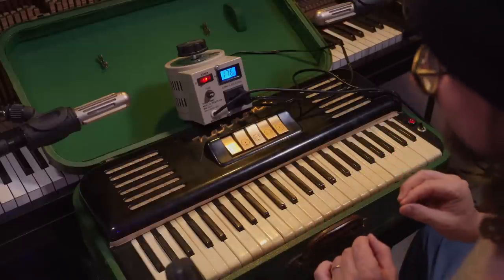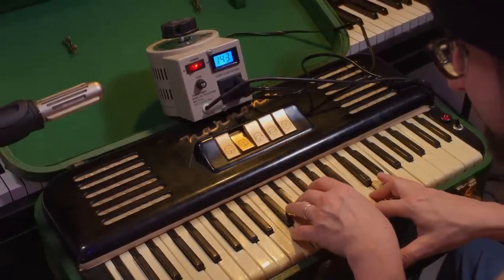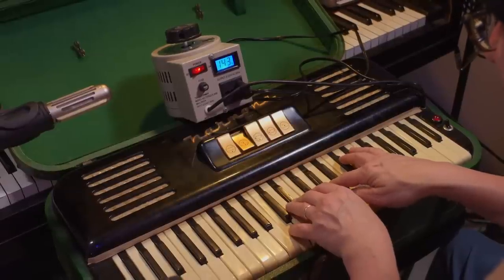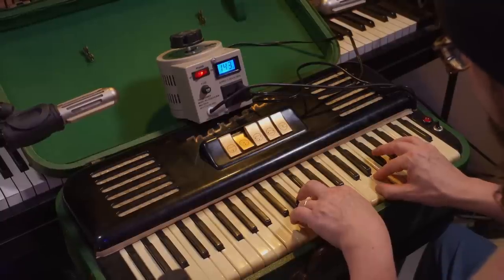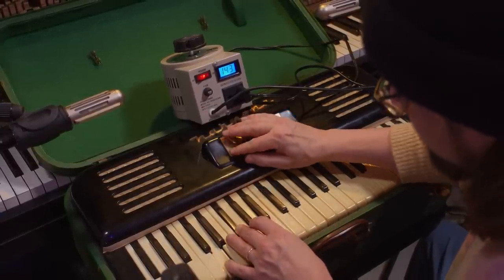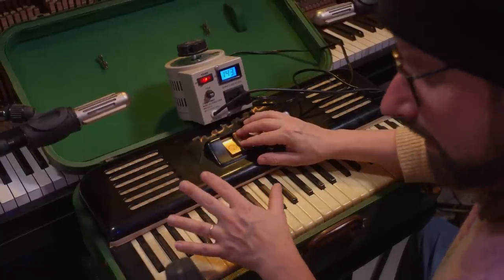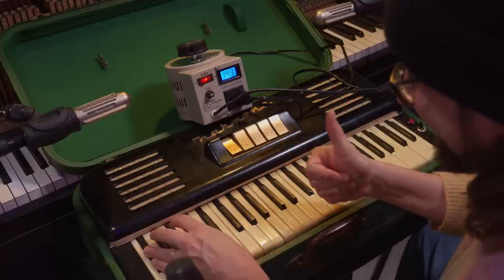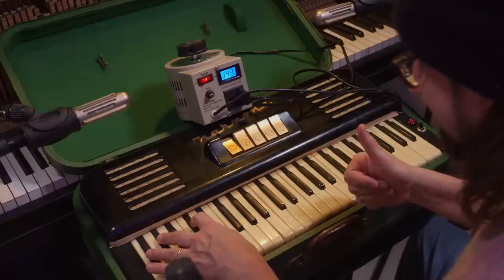This is incredibly soft and gentle — it sounds beautiful. Let's pull it back a little. All the attacks are incredibly gentle. Let's pull it back some more.